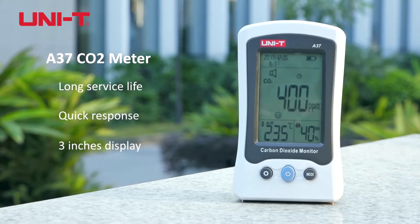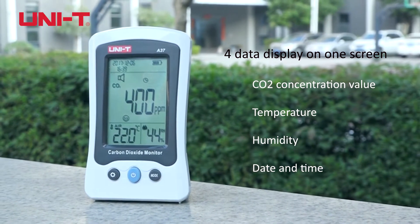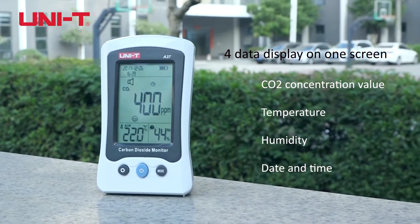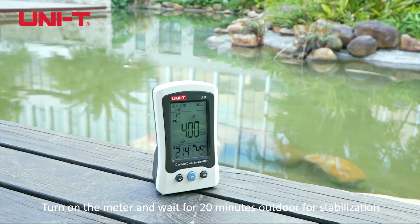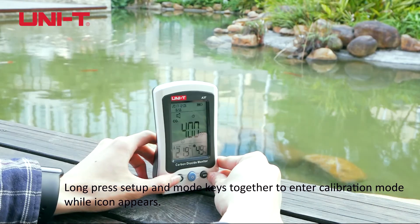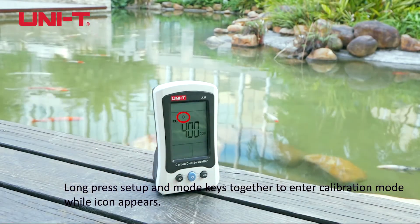A37 CO2 Meter. Turn on the meter and wait for 20 minutes while outdoors for stabilization. Long press the setup and mode keys together to enter calibration mode while the icon appears.